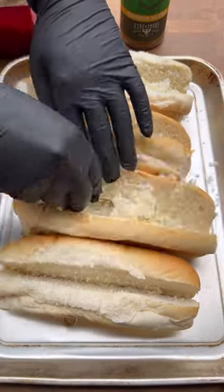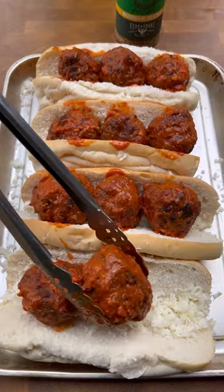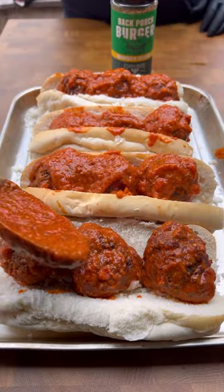Now we're going to serve them on some rolls with mozzarella cheese. Put your meatballs in there, add your sauce, then more mozzarella, and place it back on the grill just for that cheese to melt.